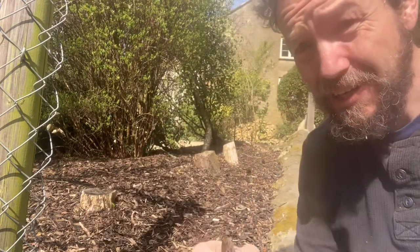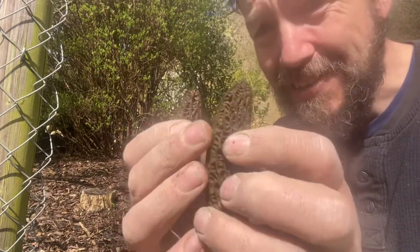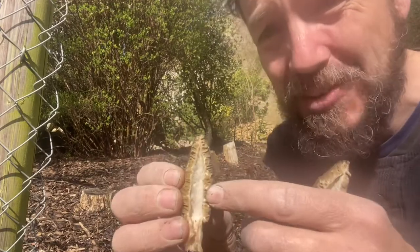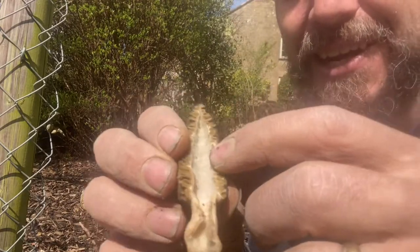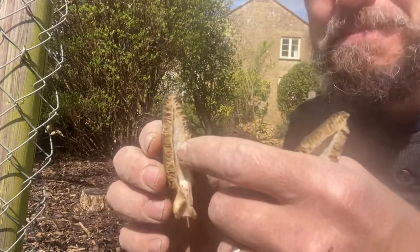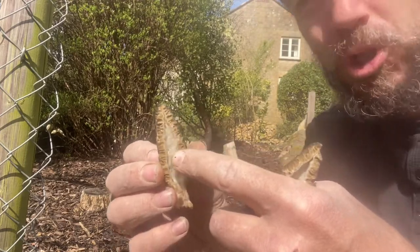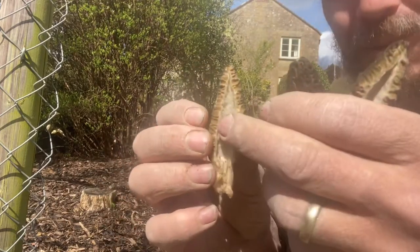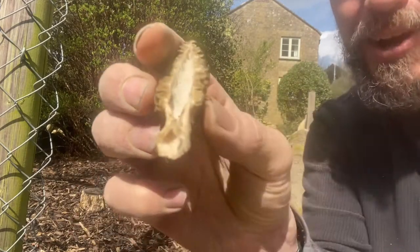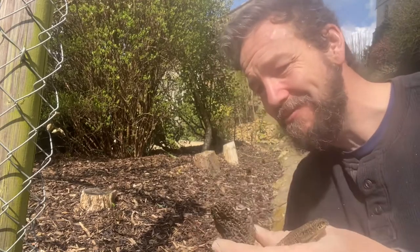The dangerous lookalike you want to look out for is the false morel. The patterning is slightly different on the outside, but the real identification feature is that it wouldn't be hollow inside. In there it would have a brainy type mesh, or it's been described as looking a bit like wool - but it wouldn't be hollow. This one is completely hollow inside right up through the cap. That is the most important identification feature for these.